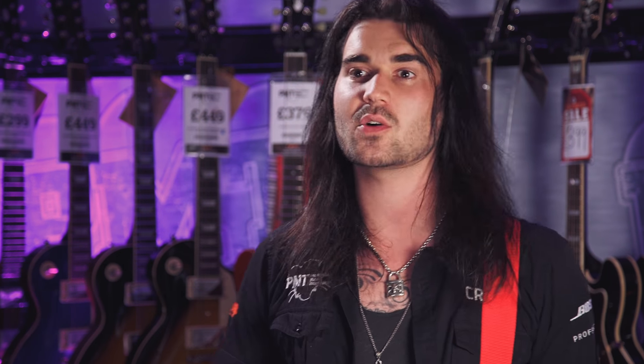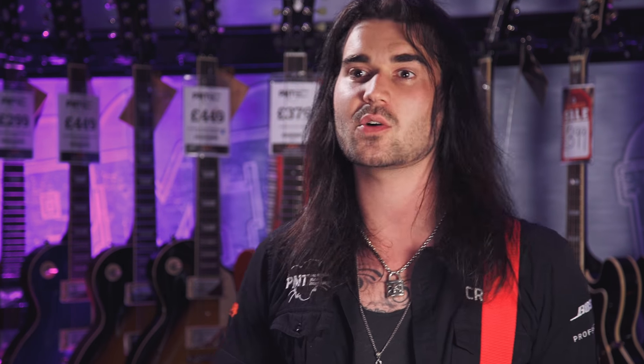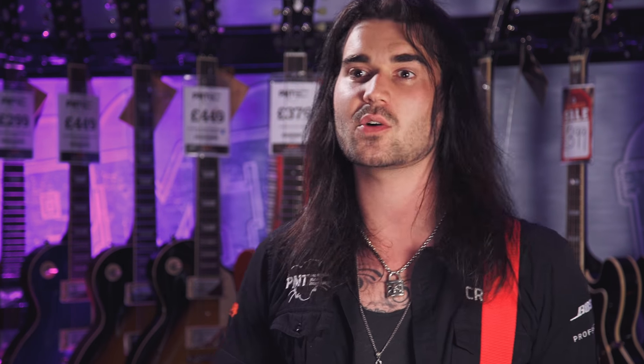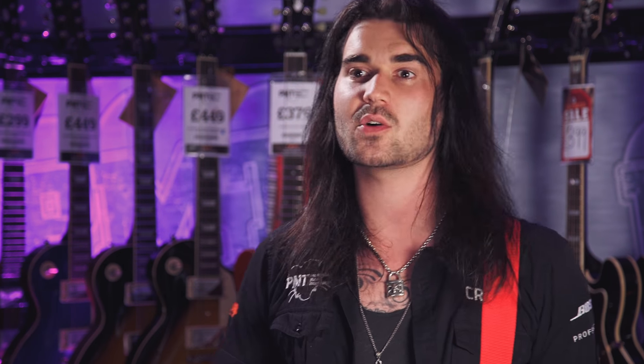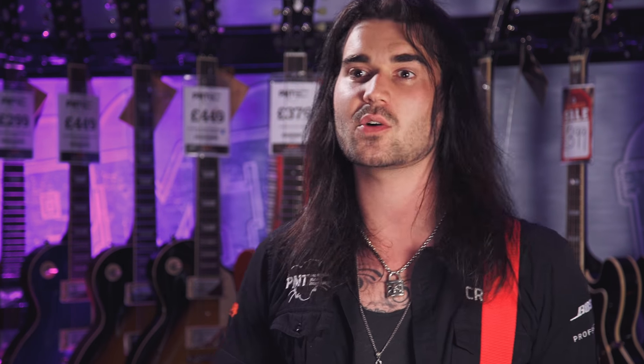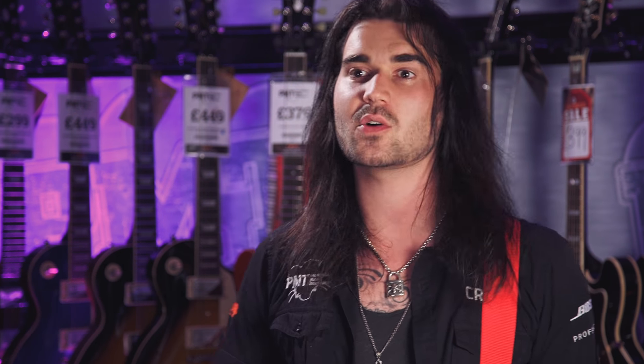So that was the Jackson JS11 Dinky — a lot of guitar for not a lot of bucks. If you enjoyed the video, give it a like and subscribe to PMTVUK on YouTube for lots more cool music and guitar related content. If you want any more info on this or any other Jackson range, check out PMTonline.co.uk or call into one of our forever expanding PMT stores.